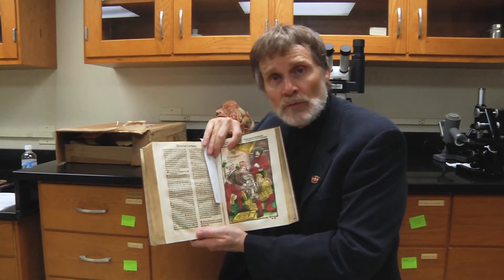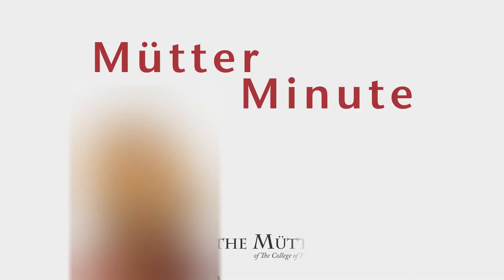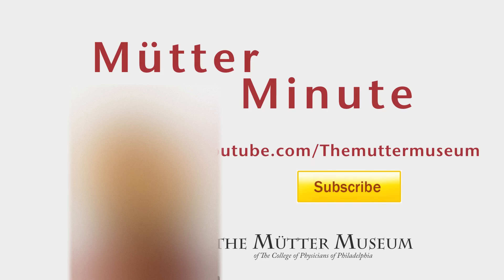So please don't amputate any limbs — just come down and see us at the Mütter Museum. For more exciting videos, be sure to log on to youtube.com/TheMütterMuseum and click subscribe.